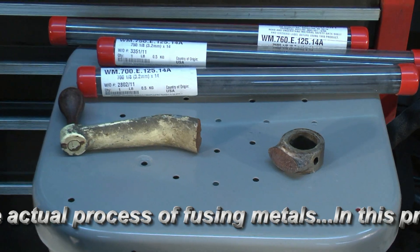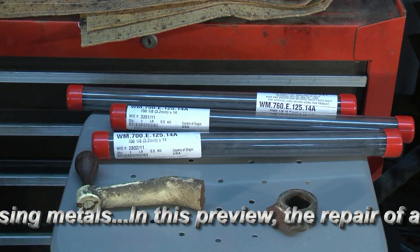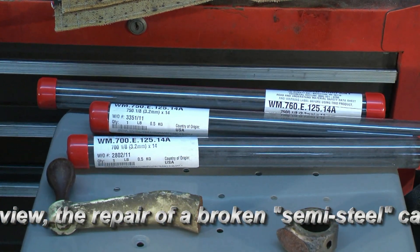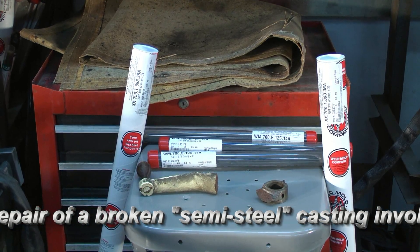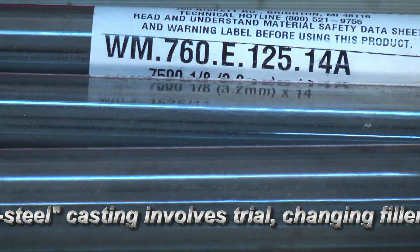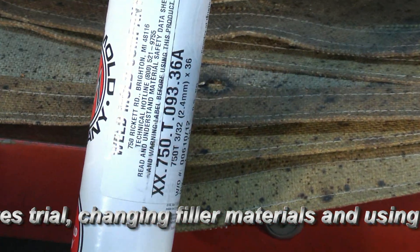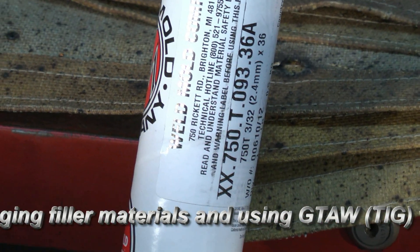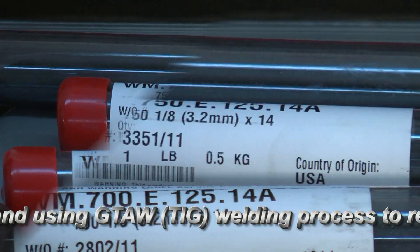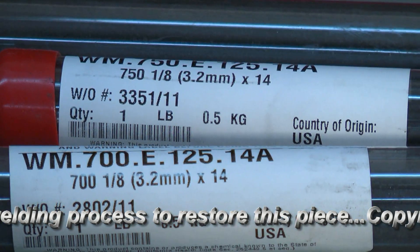Before repairing the piece, I need to select the right filler material. Based on the metallurgy, it will probably behave a lot like cast iron, but with a lower carbon level — so we need something compatible with mild steel or basic steel casting as well. We have several Weld Mold products to choose from. There's a new rod to try: the 760 or 7500 series stick electrode. For TIG, we could use the 700 filler rod, or more likely the 750. The 700 is almost pure nickel and works great with cast iron; the 750 is a cast iron repair rod that also works with mild steel.